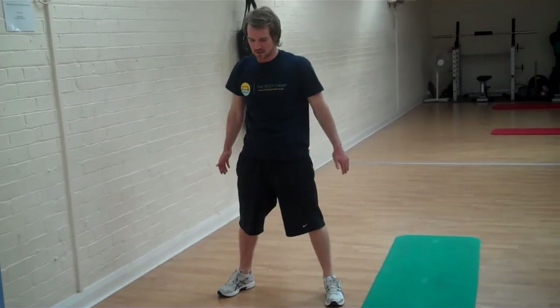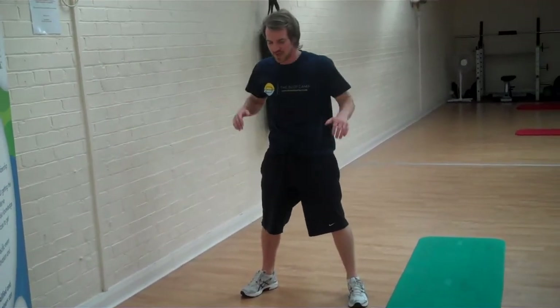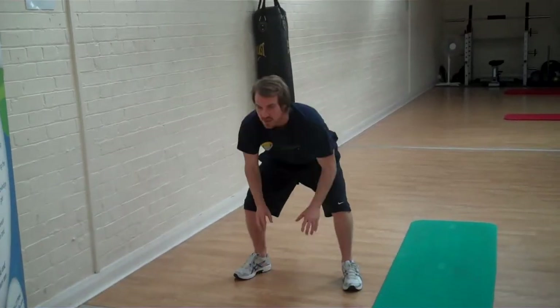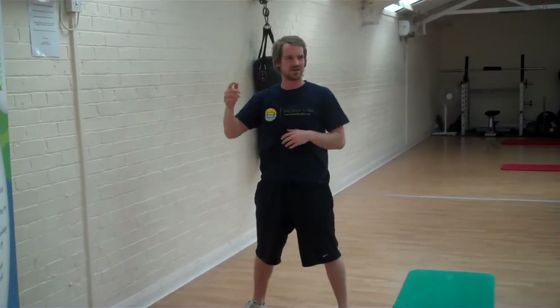Once you've done the burpees, go into squat press — 10 reps again. Drop down, touch, big push up above your head, sitting into it as low as you can, driving the arms up, squeezing through the abs, breathing out at the top.